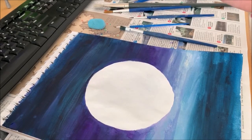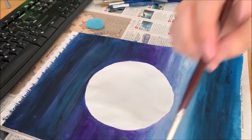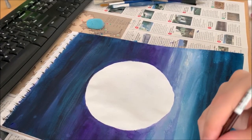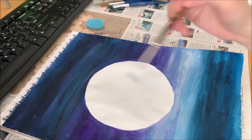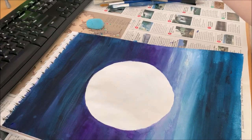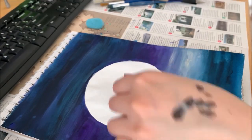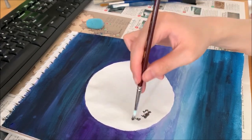We want a bit of black — grab some black, just a little bit, not too much. This technique is called kind of like a stabbing — you don't brush it in. What you want to do is just slightly tap. I'm going to demonstrate it on my hand — just tap like that. So you're going to do it to your moon, just a little bit.